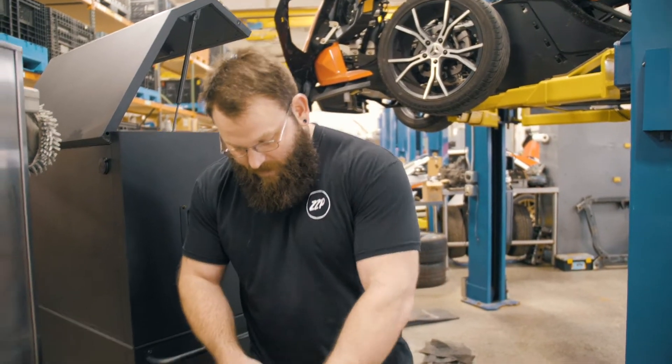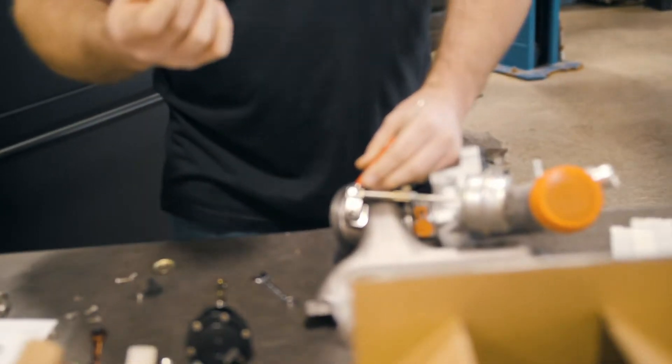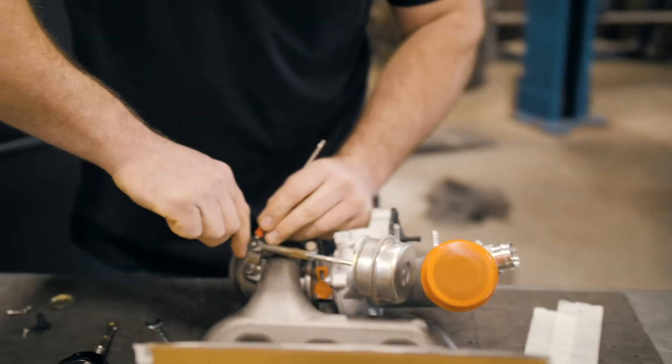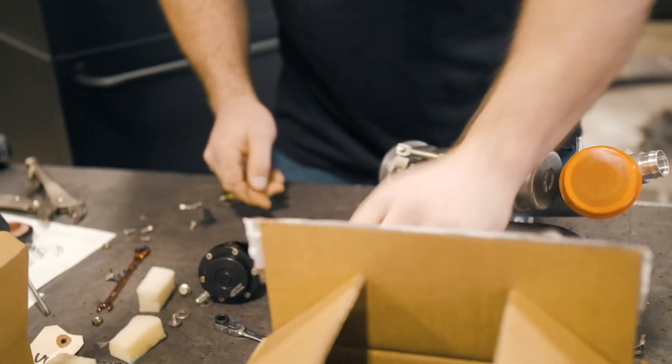Step one is popping off the retaining clip on the wastegate arm. I really recommend you have a magnet handy close to this, and a little flat screwdriver. If you don't have a magnet, they will usually fly off and you'll never see them again, so keep that somewhere safe.